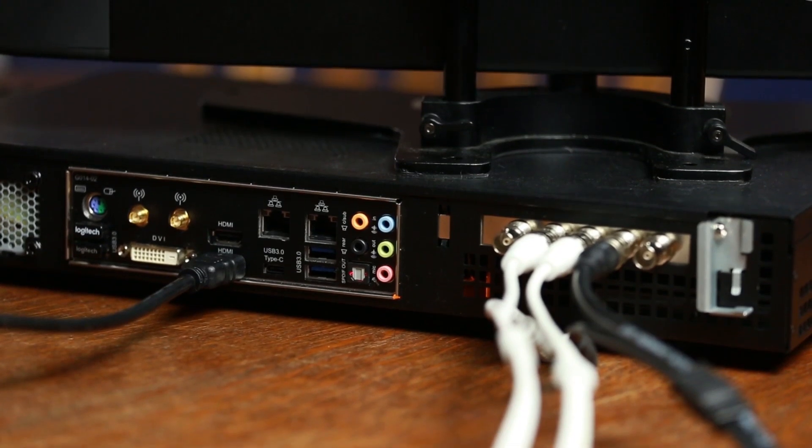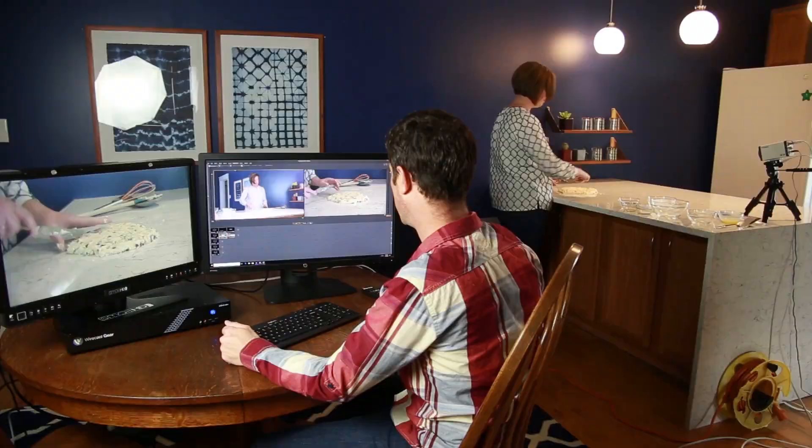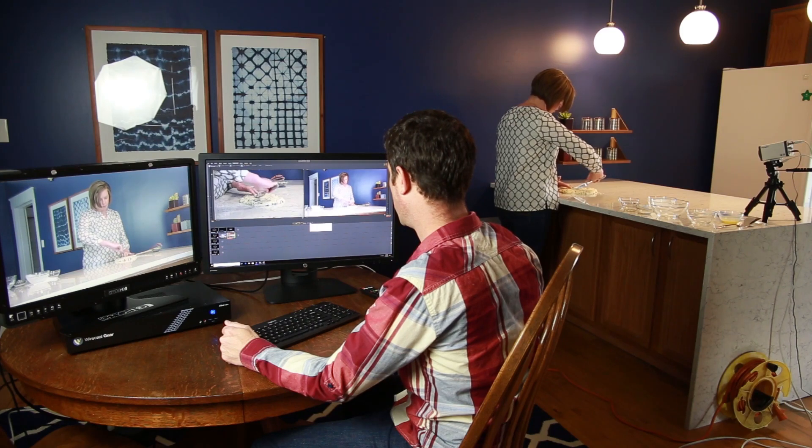For local camera input, there are 4 HD-SDI ports. The killer feature of these ports is that they're configurable as in or out. This is awesome — say for example if you need an iMag projection in a venue. That, plus the ability to output an NDI feed of your program mix, has you totally covered for any production environment.